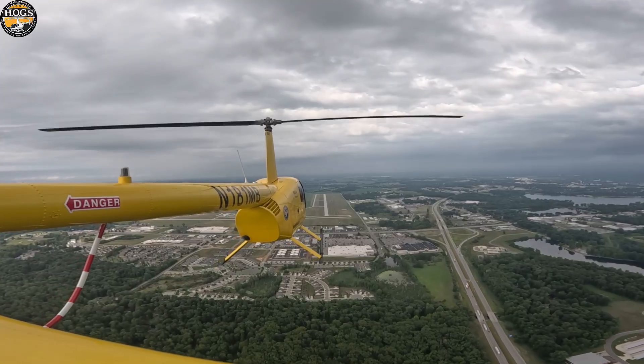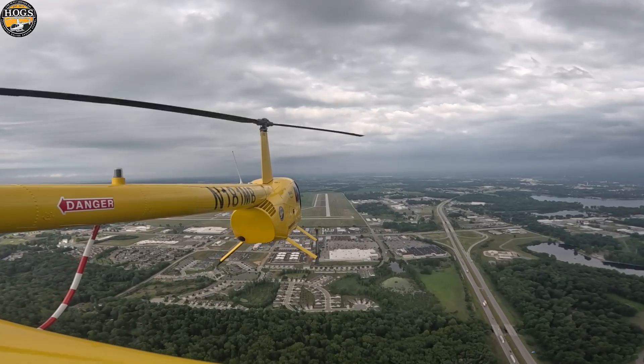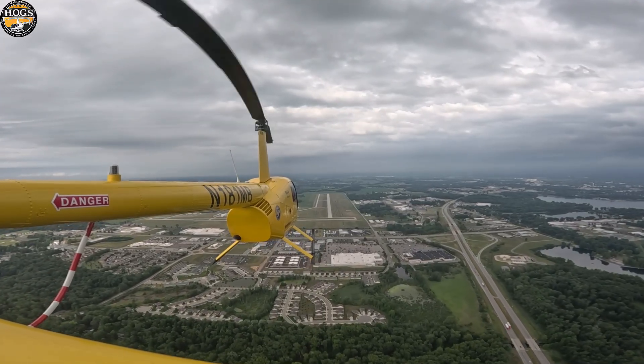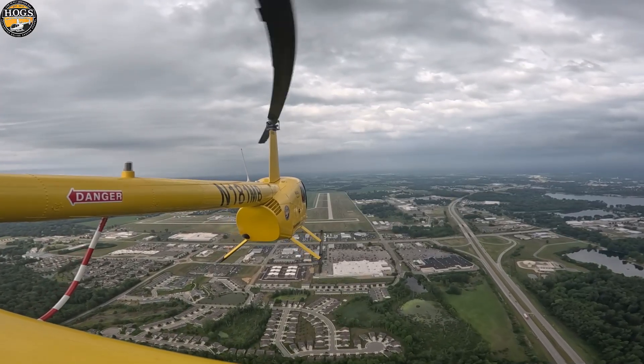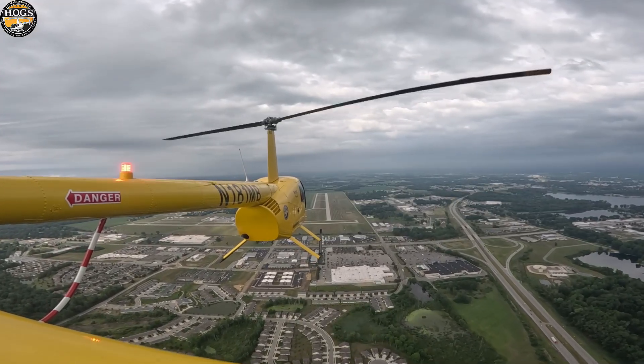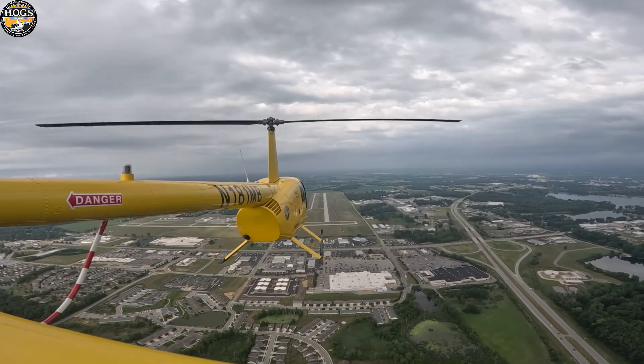We're not working on precision with this maneuver at this very moment. We're just working on demonstrating the ability of the helicopter to maintain RPM with a lower energy status than what it would usually have on a normal autorotation.